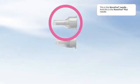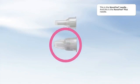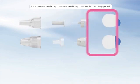This is the NovoFine needle, and this is the NovoFine Plus needle. This is the outer needle cap, the inner needle cap, the needle, and the paper tab.